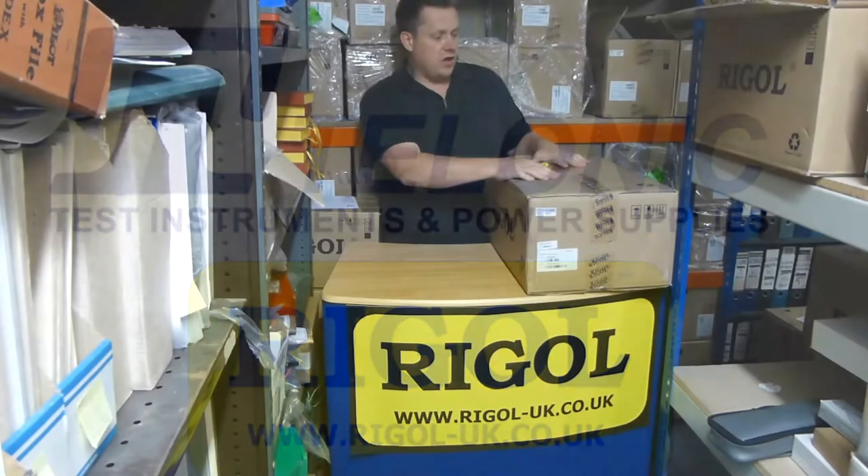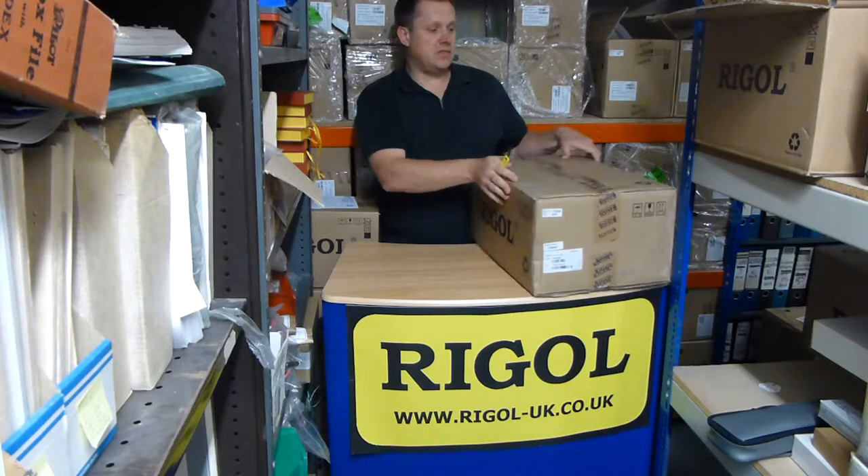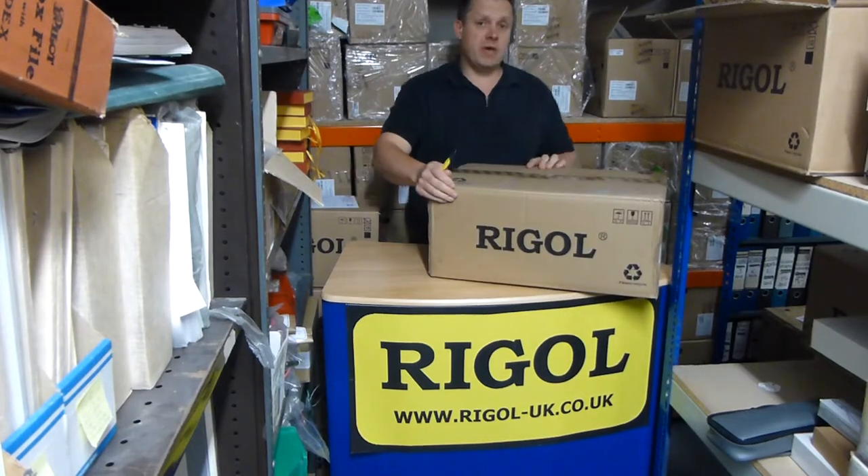So today we've got the 4000 series oscilloscope, and this is the 500 meg version, so let's have a look.